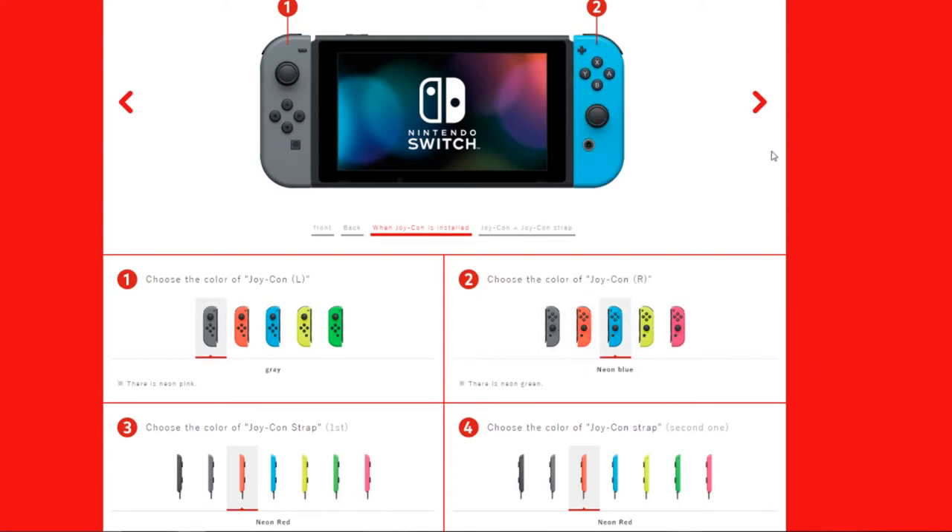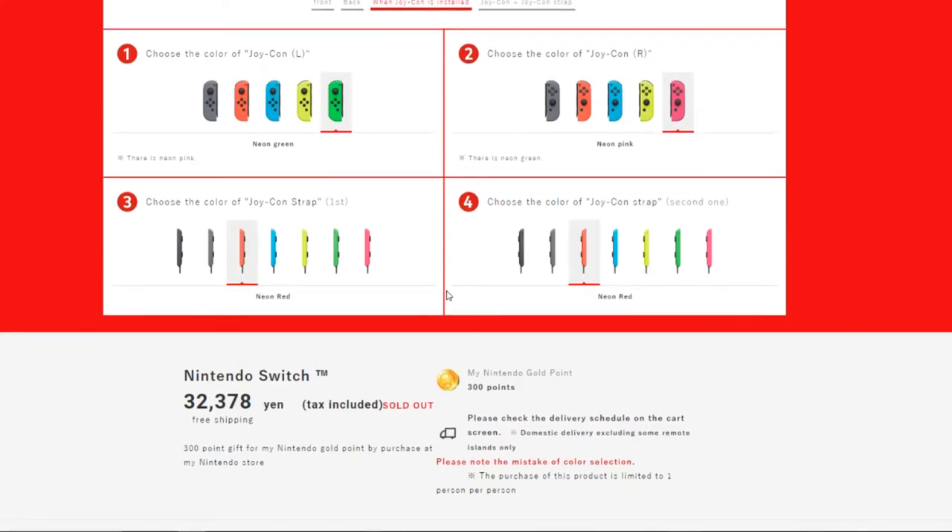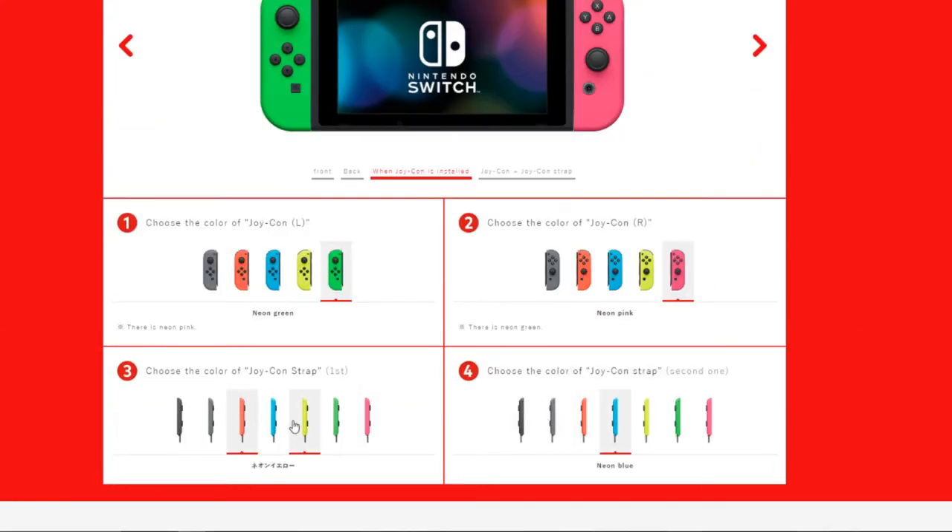Nintendo is probably going to offer more colors soon. At the bottom they note there's no neon green and no neon pink, and the reason for that is because of the Splatoon bundle.